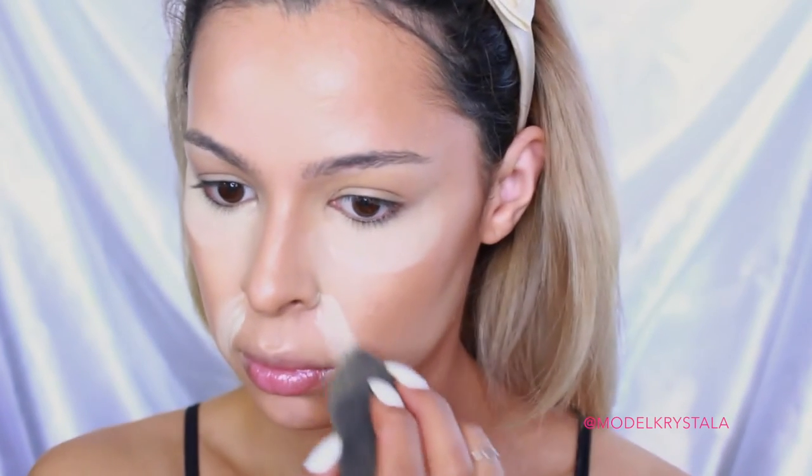To set everything, I'm going in with the Laura Mercier Translucent Powder and we are going to be shaking and baking today. I'm applying this heavily under my eye area, on my laugh lines, in the center of my forehead, and in the areas that I tend to crease or get oily in. Then I'm going to take this Neutrogena Shine Control Powder and just pat that on everywhere else.